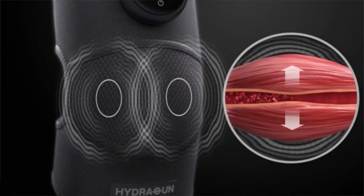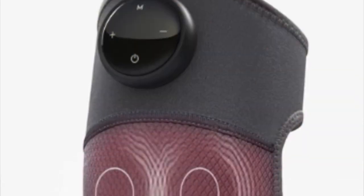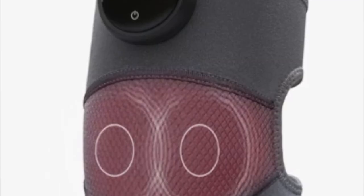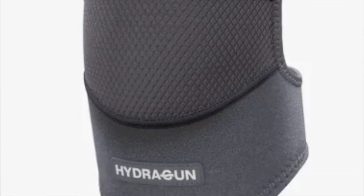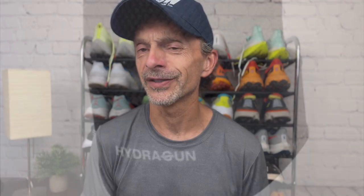Level two cuts that interval basically in half to one Mississippi between pulses. Level three is a more constant delivery of that vibrating massage pulse action to your knee. The feeling from this type of massage — that pulse vibration — is much more soothing than you might find with other devices that have more of a kneading action. So it's not nearly as rough as that might be.